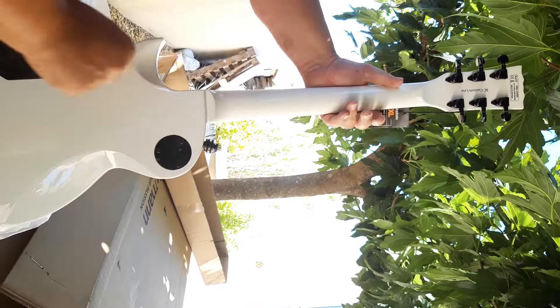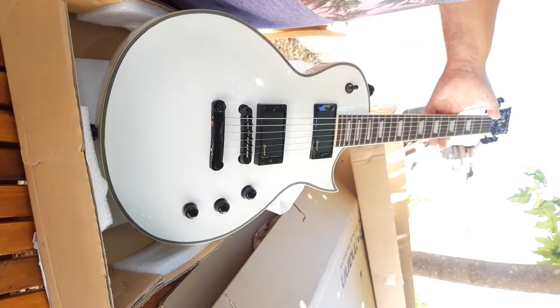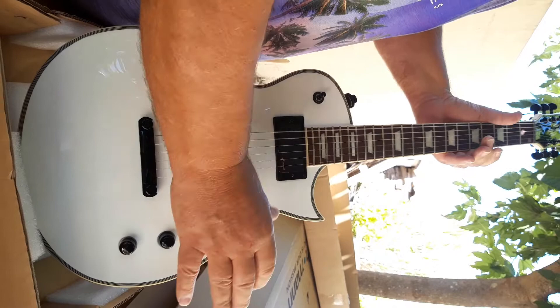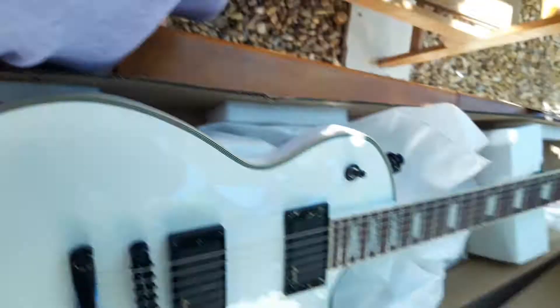First glance — really nice. B-stock, so that means I got it for half price. Just have to find out about the sound. Action seems okay, we'll do that later. First impression: very nice. You can do this — there you go.